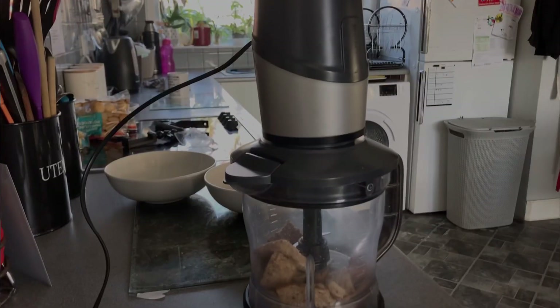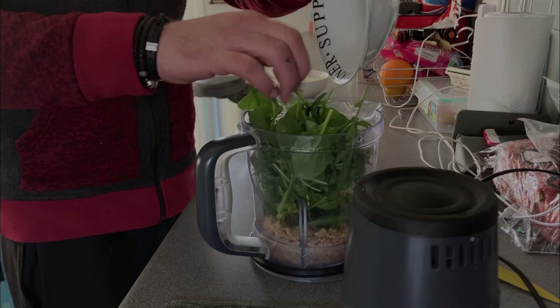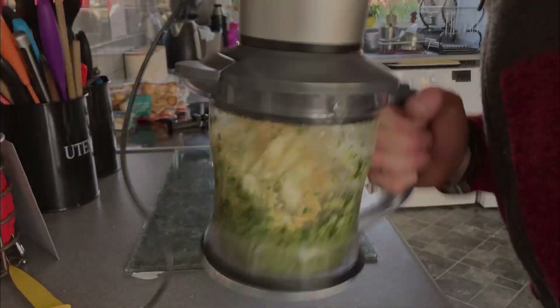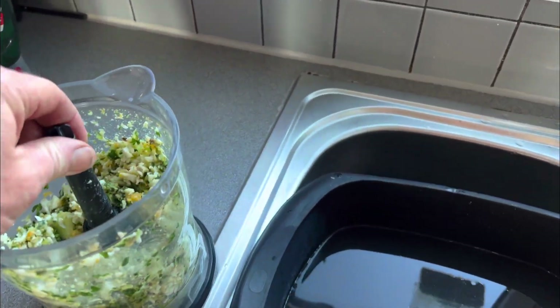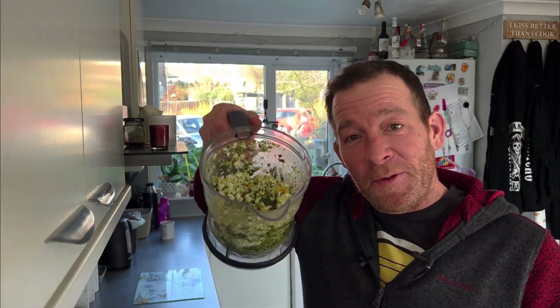It's going to start smelling really bad. I love egg, but that's really strong. Oh dear. Lovely, beautiful — look at it. I'm going to put my shoes on and then go outside, probably because it's very cold, and I'm going to go in the aviary and give them their food.